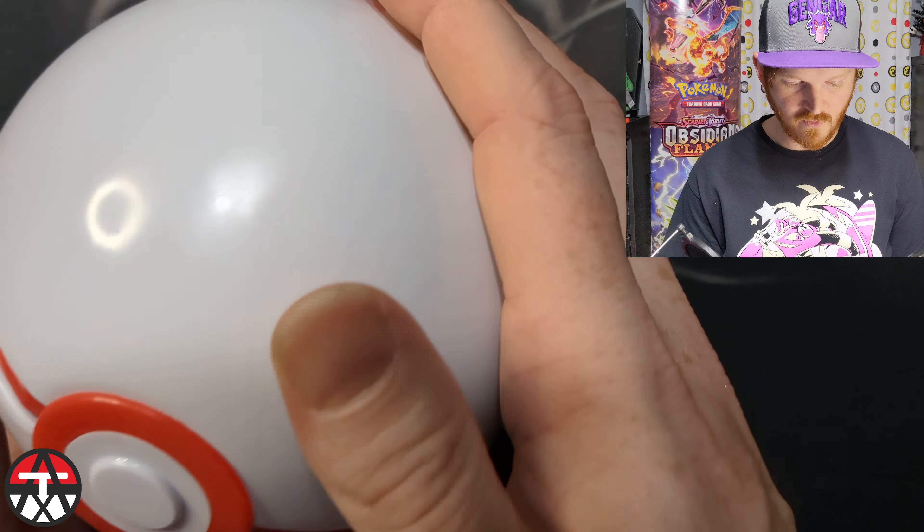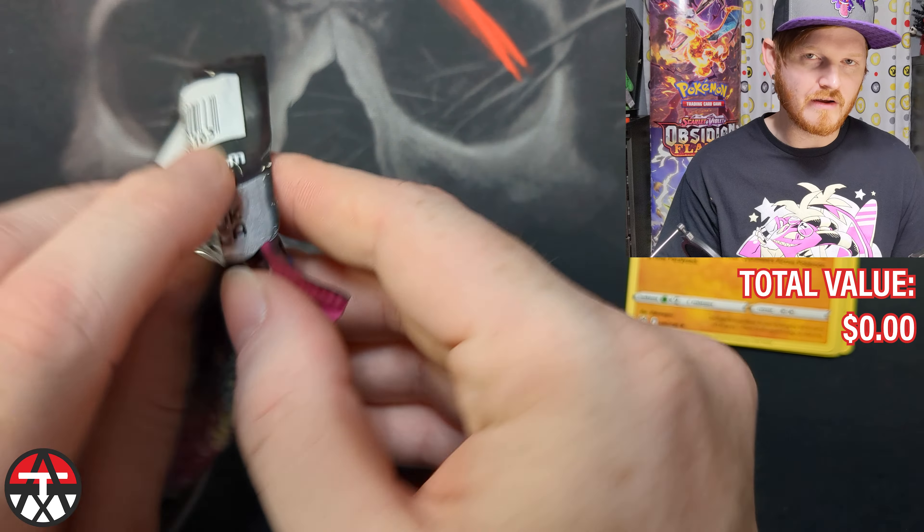We're gonna go with Lost Origin first. I think these are yellow borders, so I got to do four to the front — right? I think that's how that works. Four to the front, yeah, I should be opening this way. One, two, three, four to the front — I think that's how that works. To start us off we got Thornton, Bronzong, hey, a Colress's Experiment played in the Lost Box deck, so that's cool, a Poké Thing, and a Pikachu.